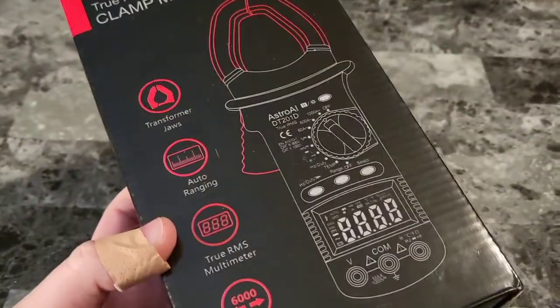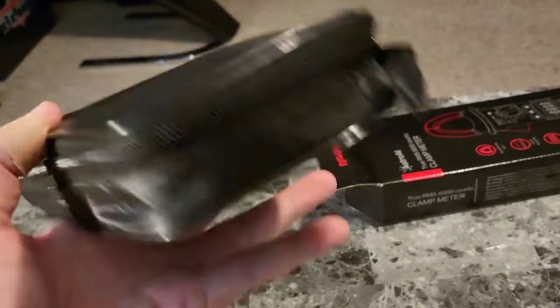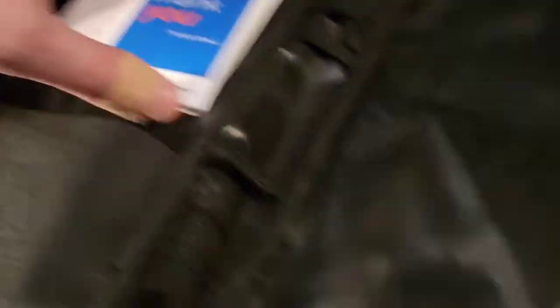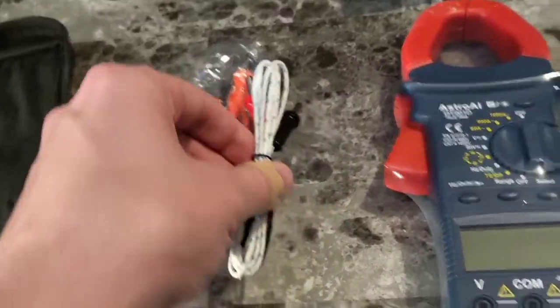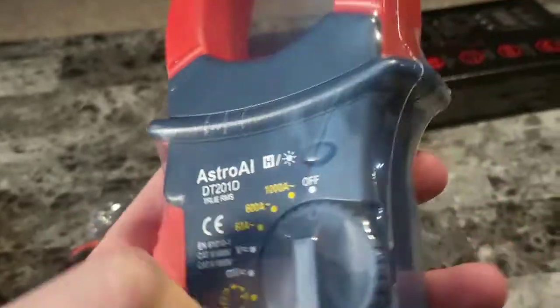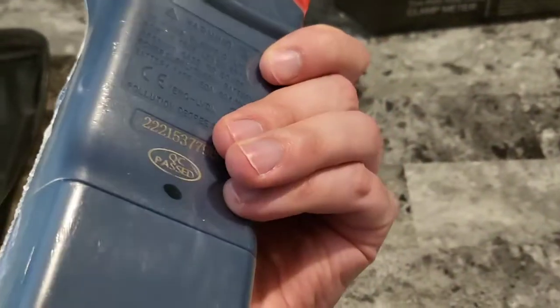Let's go ahead and pull this open, see what's in the box. Inside the box was this nice storage case with a zipper and a little handle. Inside the case we have some instruction manuals, various wires you can connect for testing, and the main device itself wrapped in a plastic seal. Let's go ahead, pull it open and put it to use.